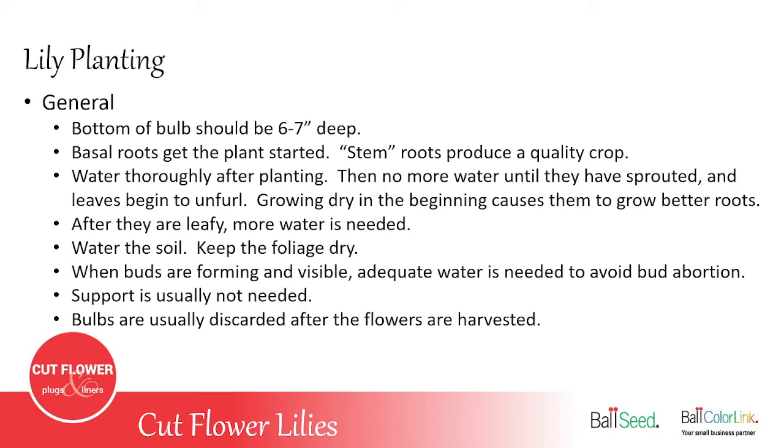Support netting or wire is usually not needed — you might find a few varieties that lean a little toward the south, but for the most part support netting is not needed. The bulbs are usually not saved and grown again, especially if you're growing in crates — two reasons: because you're cutting off the leaves and depleting their ability to re-nourish the bulb, and also if you save them all, you have no way of programming them again to be ready at different times throughout the season. They'd all just bloom in June or early July, giving you a glut of lilies.